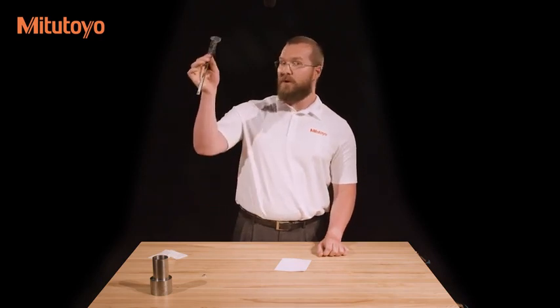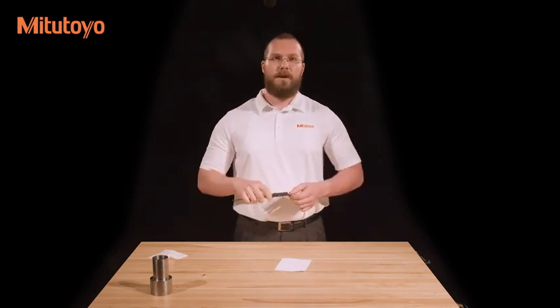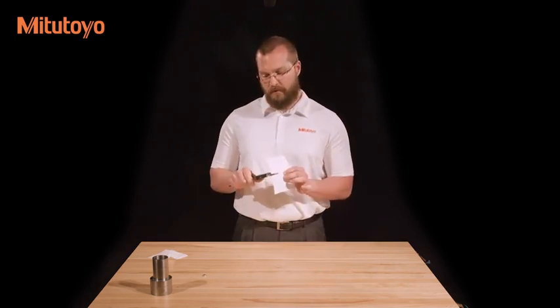Now perform a quick check on the parallelism of the outside jaws. Do this by holding the caliper up to a nearby light source, with the measuring faces parallel and in line with your eyes and the light. You should not be able to see any light between the jaws. If you do, there may still be contamination on them. Re-clean the jaws with a piece of paper and check again.